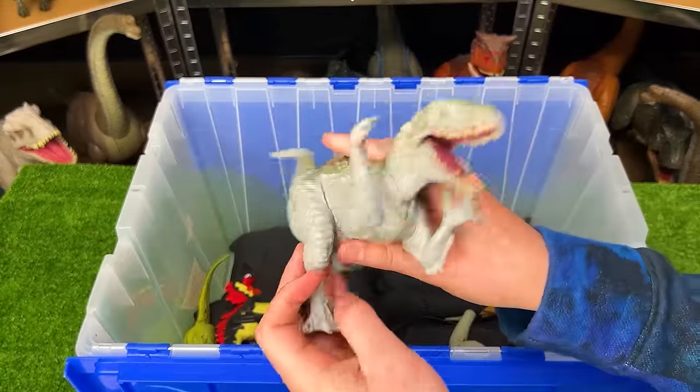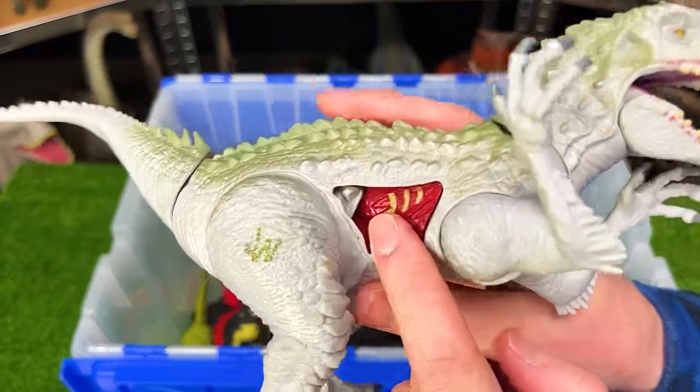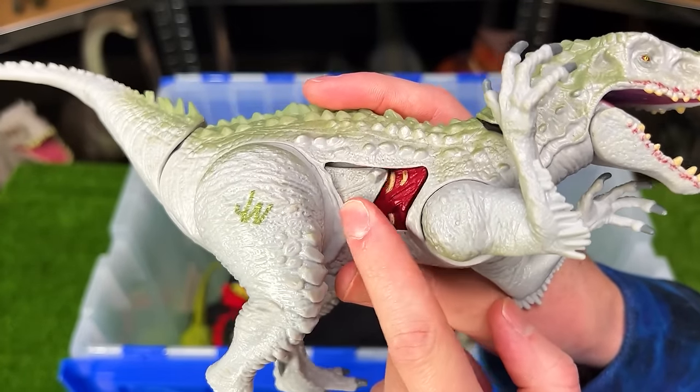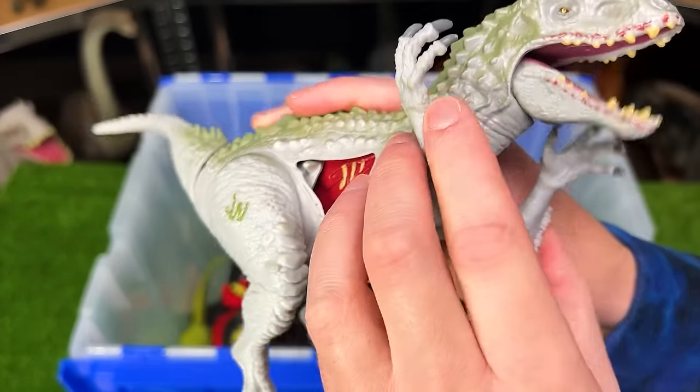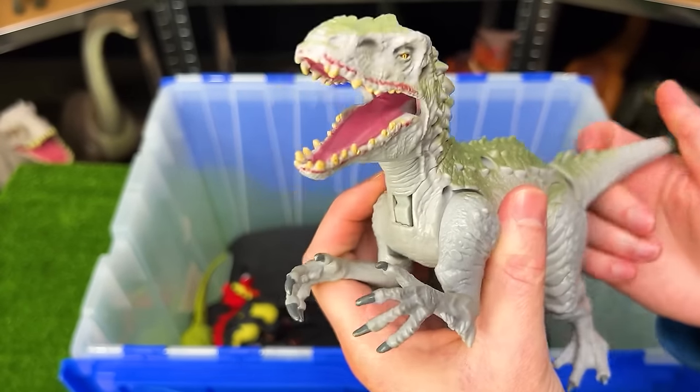Next from Jurassic World is another old Indominus Rex figure, but this figure has the coolest battle damage feature of them all. You can actually open and close the door to reveal the battle damage inside. And this figure can also open and close its mouth using the tail as well.